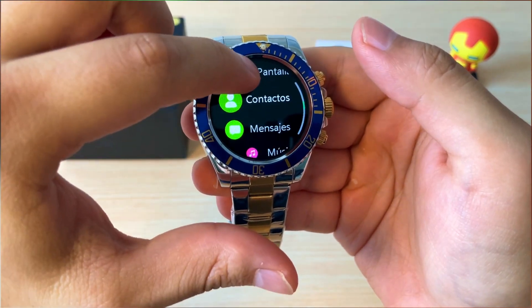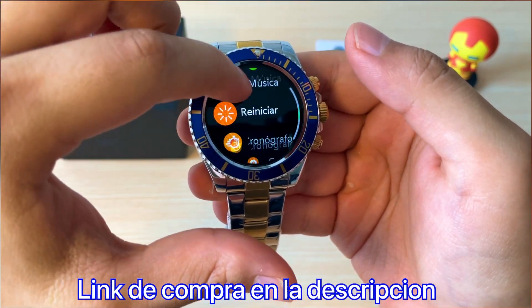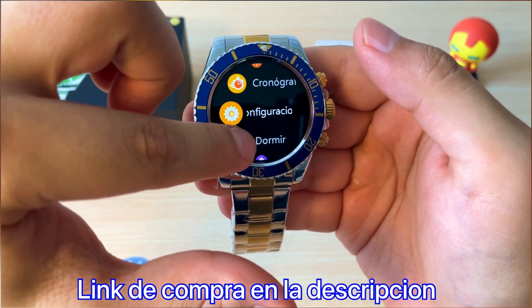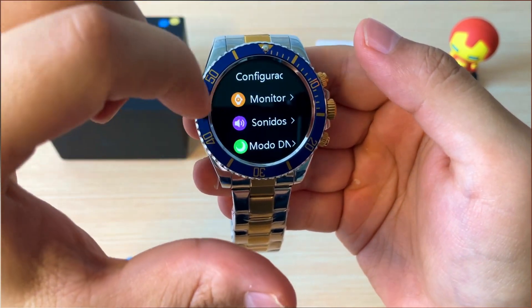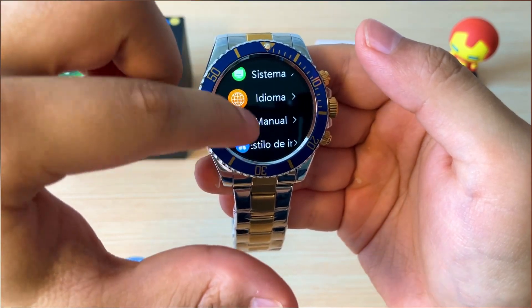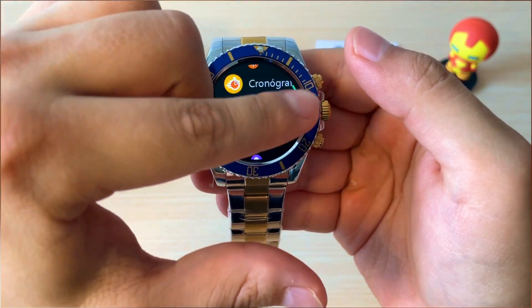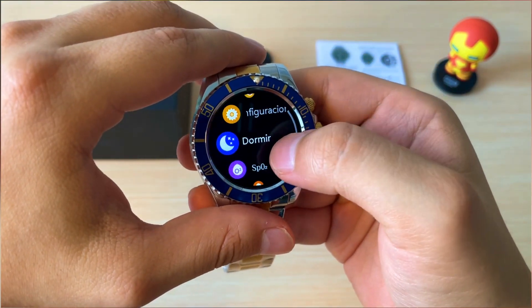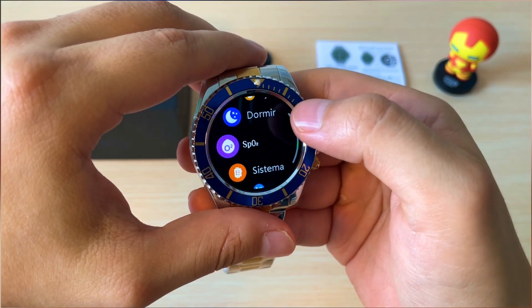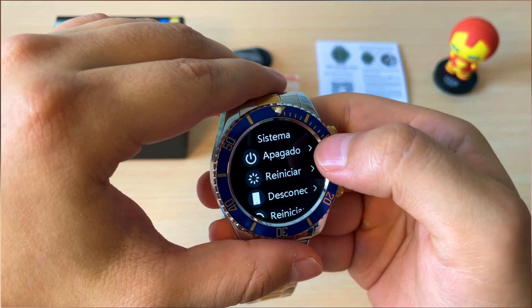Los contactos, el acceso a mensajes, control de música, reinicio, el cronógrafo, las configuraciones que ustedes pueden colocar a su modo, el monitor de sueño, el monitor de oxígeno en la sangre y el sistema.